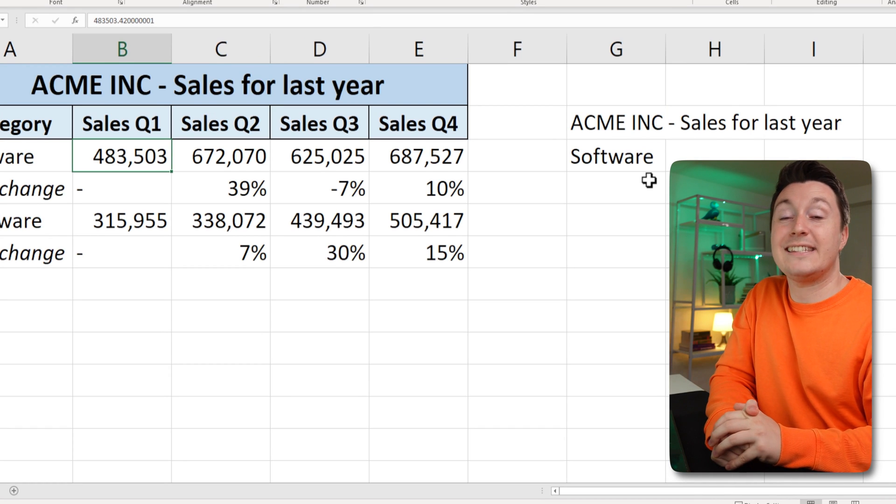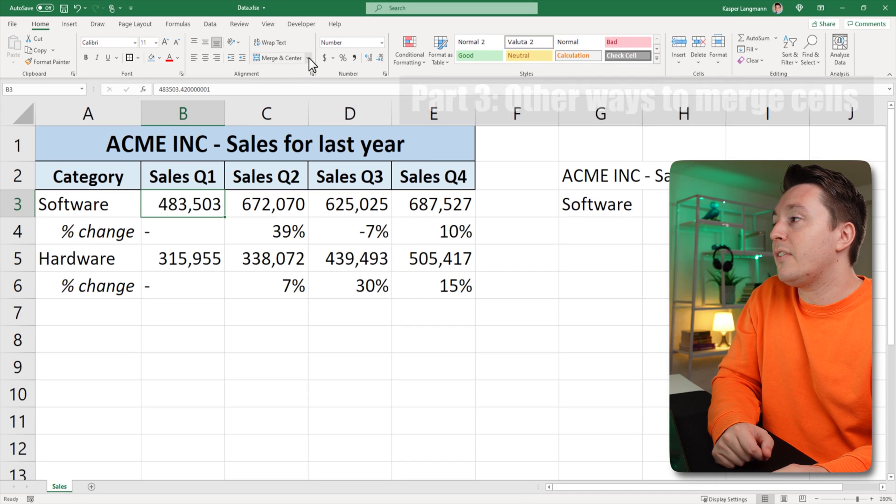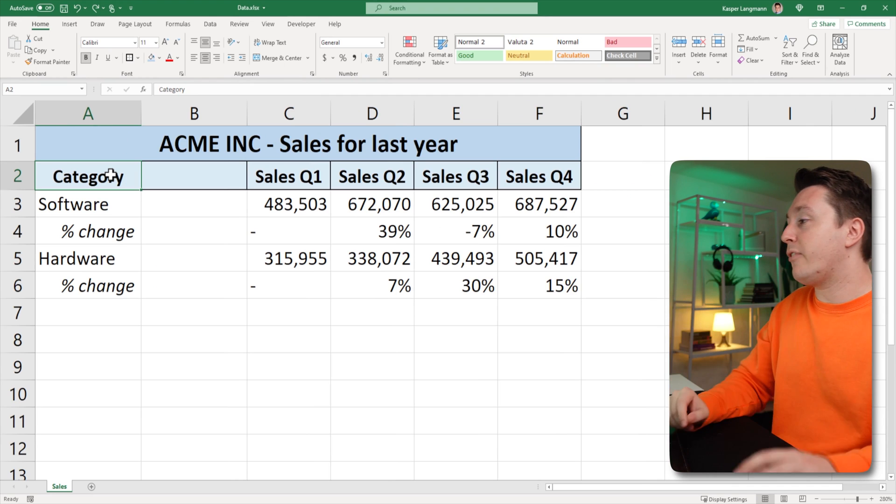That's it — that's how you merge and center. But there are other ways of merging: you can click this little arrow here and get other merge options, and some of these options actually make your life a bit easier.